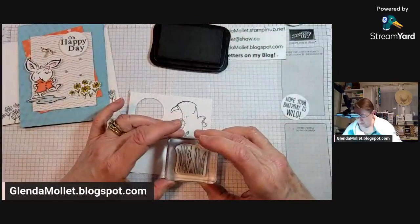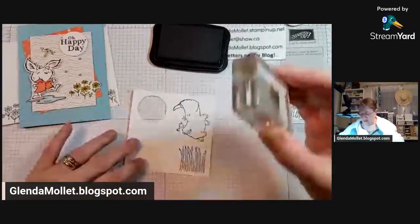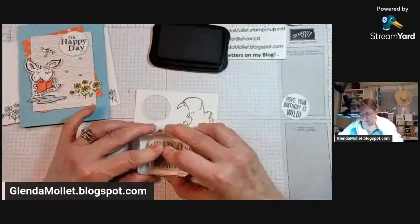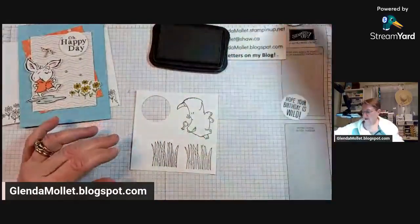I'll stamp two of them - one, two. There we go.